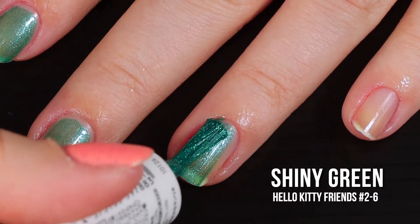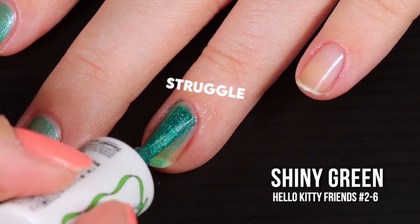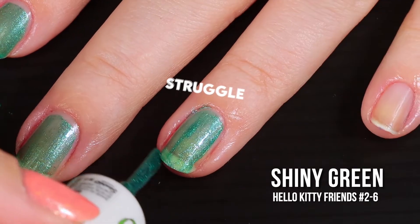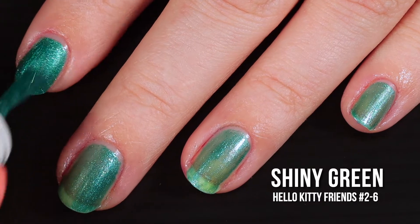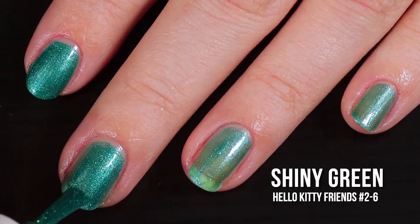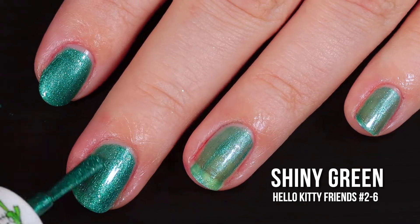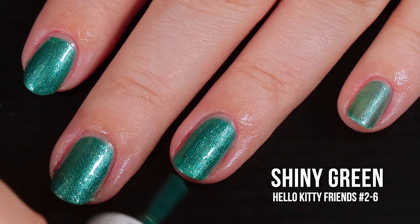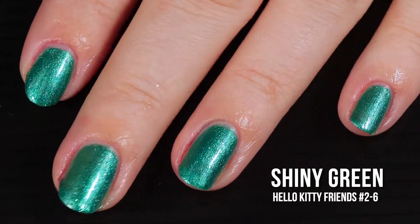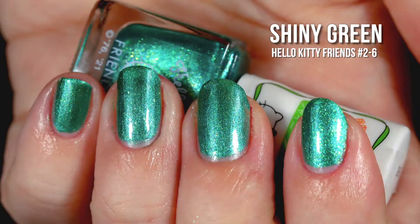Other than me struggling so bad with my ring finger throughout this entire video, the application was really smooth. Going back in with a second coat — can we just take a moment to admire how gorgeous this $1 nail polish is, and how fantastically it covers in two coats? Y'all, I cannot. I am in shock. I love this polish. I was able to fix my wacky ring finger application. It's just so pretty, and you can see all of those little shimmers glinting off the nail. In the swatch photo, you'll see two coats of Shiny Green and a glossy top coat.